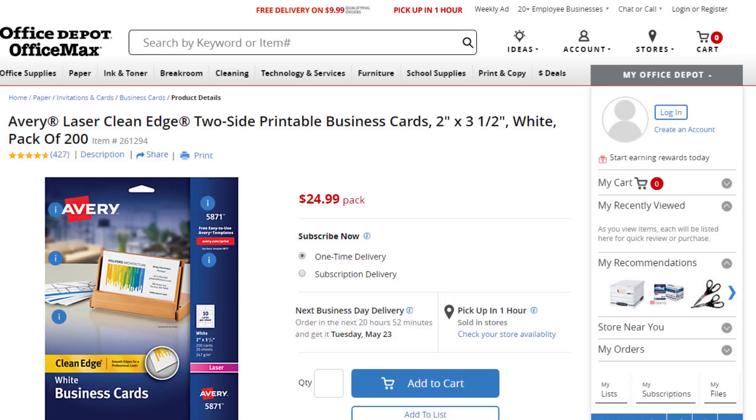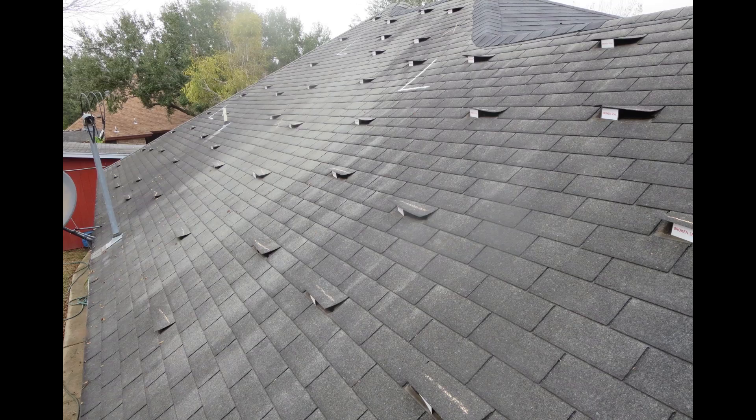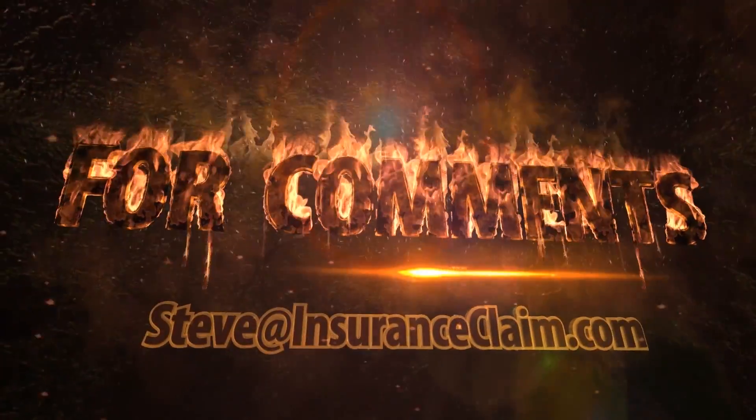You can purchase blank business card stock at Office Depot. It really is not necessary to have anything printed onto the cards, because people cannot read it from that far away anyway. Then take the cards to FedEx Office and use their self-service machine to laminate approximately 12 cards per sheet. You will need to make about 200 cards to ensure that you have enough to do an entire roof. Then use their self-service paper cutter to cut up your cards. The lamination gives the cards enough strength to hold up the heavier architectural shingles, and it also allows them to be reused many, many times. I hope that the video has helped you in some way. If you have any comments or suggestions for other videos, shoot an email to steve at insuranceclaim.com.